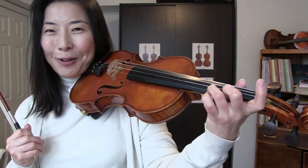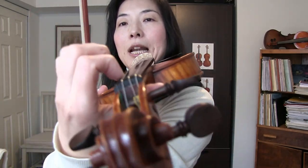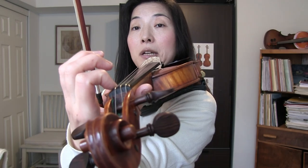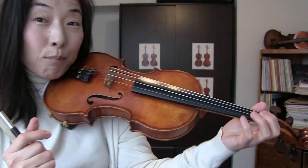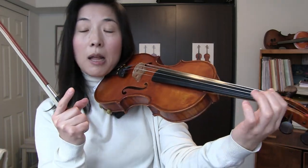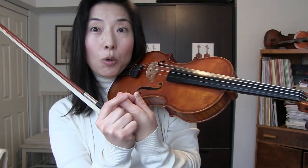So when it comes to moving any finger — whether it's first, pinky, third, or second — one has to make sure the fingertip is light and relaxed enough so you can slide the fingertip on the string easily. That starts not only with checking the fingertip pressure — of course when you're pressing very hard, that's easy to spot — but sometimes just looking beyond the fingertip also helps.